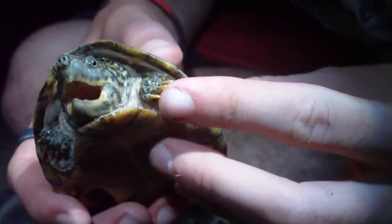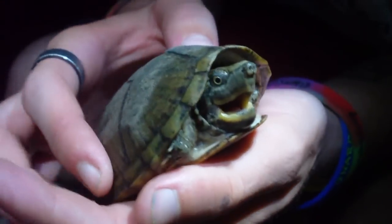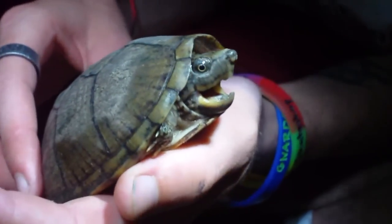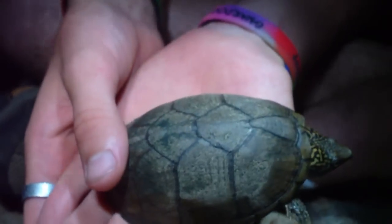They mainly hide under rocks and logs and vegetation, which is where we saw him. Here's the size of him — he's real neat looking.